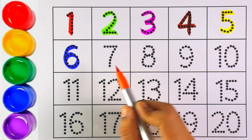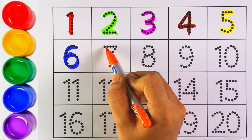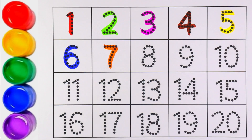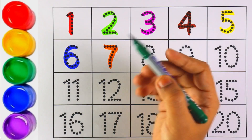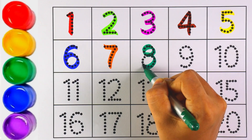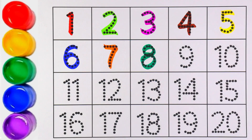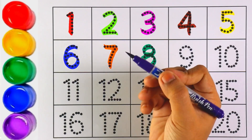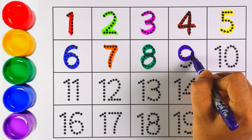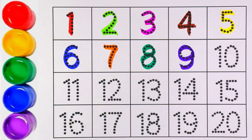Orange color — number seven. Number seven! Let's move on to the next number. Number eight — I am writing number eight with green color. Number eight! Purple color — number nine. Kids, can you repeat after me? Number nine!